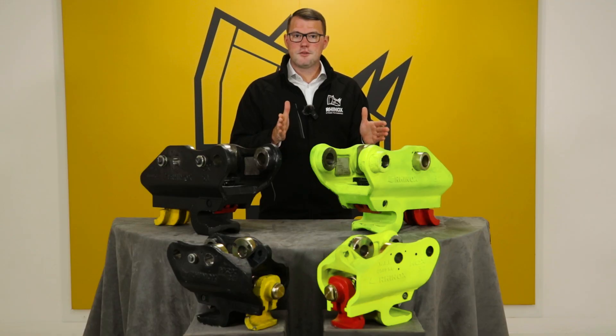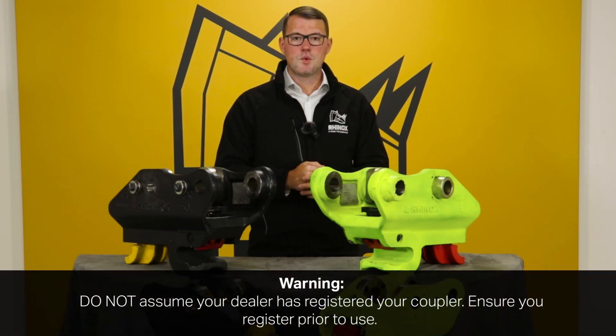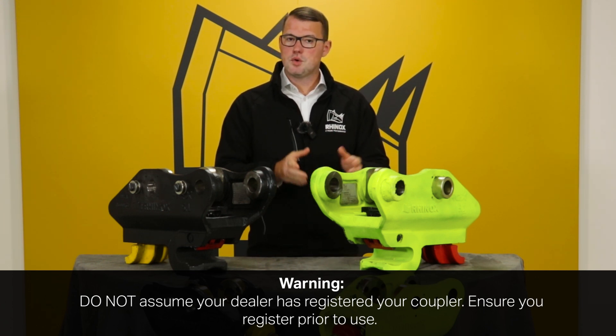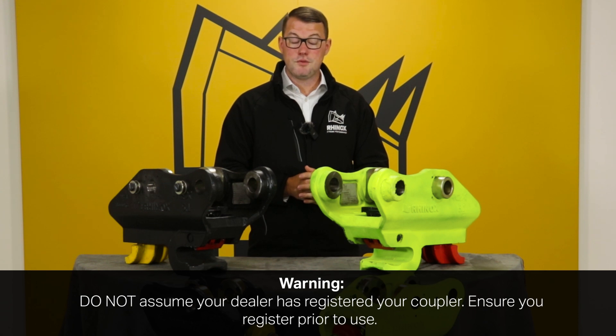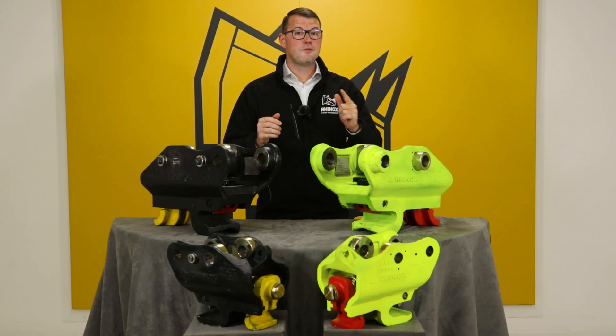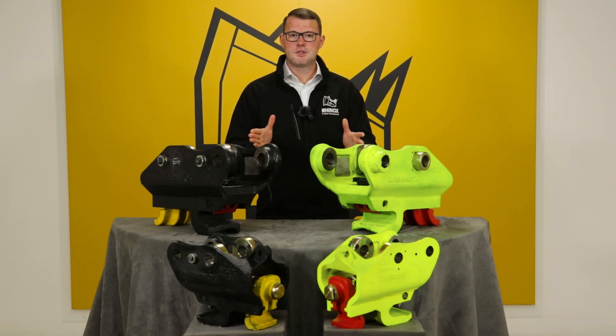If you have bought your machine from a dealer, don't assume your quick coupler has been registered through the dealer. Always re-register through us using the link provided. If you can't find the link, contact our customer service team. Remember to register it prior to use, as failing to do so could void the warranty.